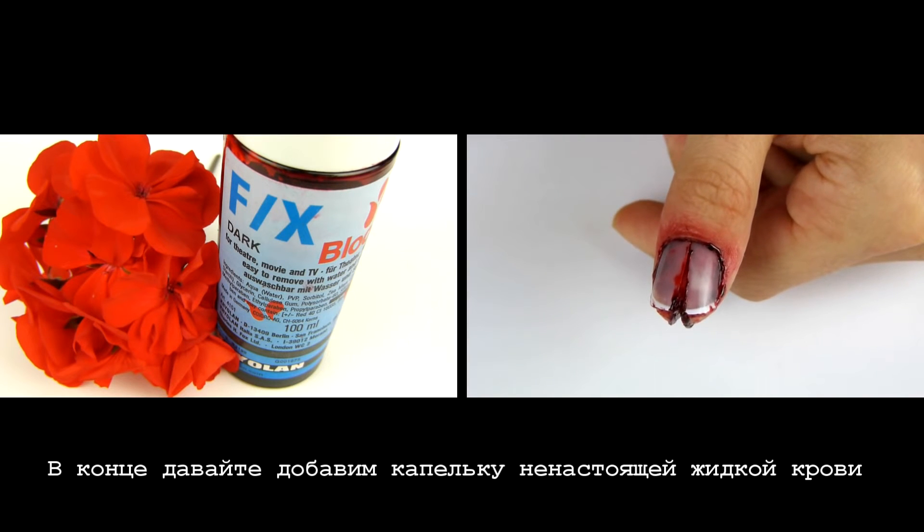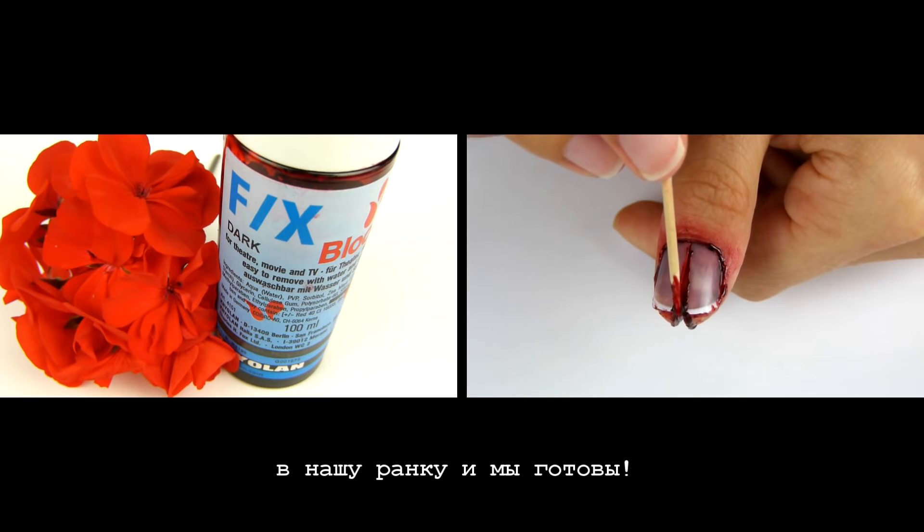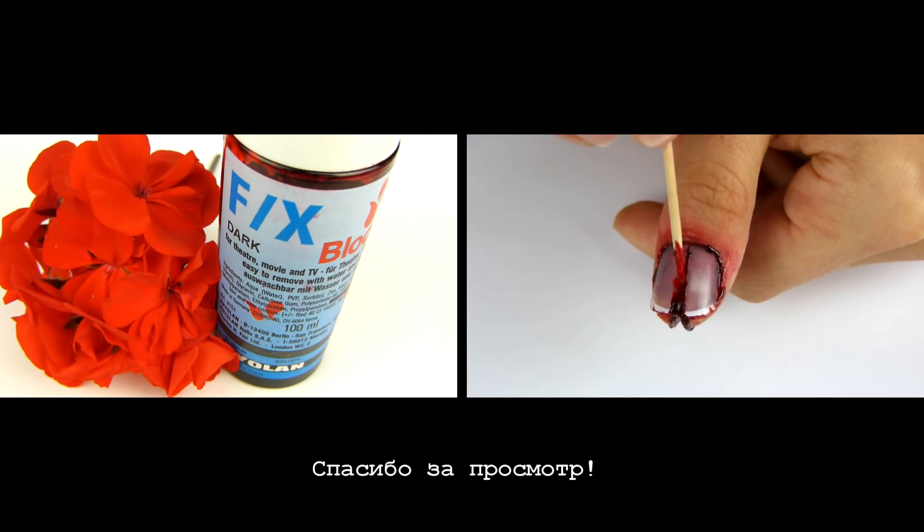Finally, let's add a drop of liquid blood inside our fake wound and we are done! Thank you for watching, I hope you enjoyed this tutorial.